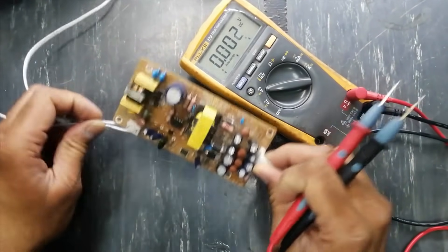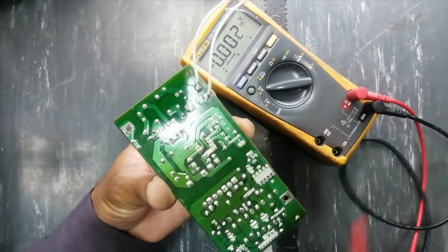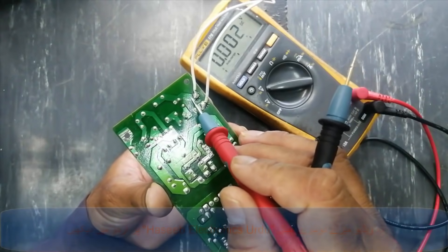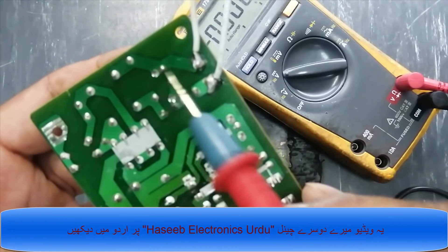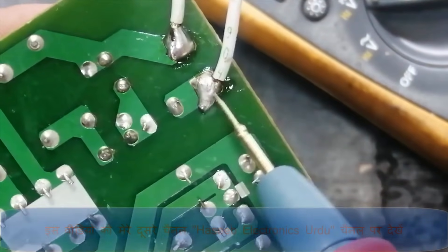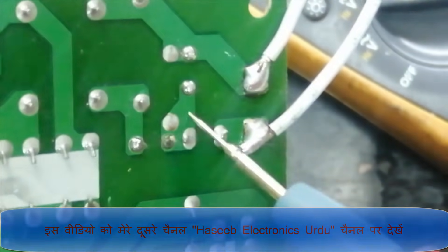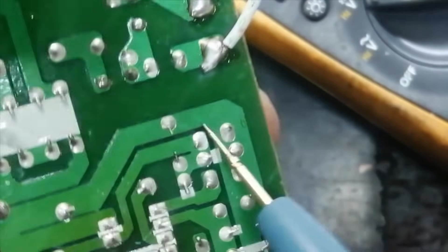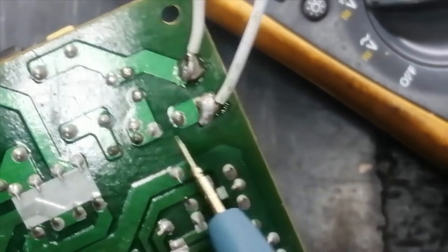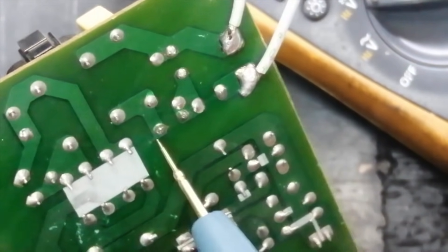First of all, I will discuss the circuit. We have both lines — live line and neutral. The neutral line is connected in this way, and phase is connected here. There is one component that is a fuse — this red fuse. After the fuse, there is an NTC component. The line voltage will pass through the fuse first, then through the NTC for current limiting to protect from inrush current.